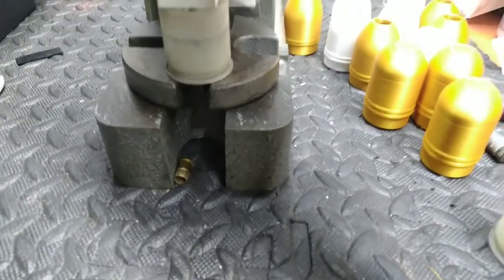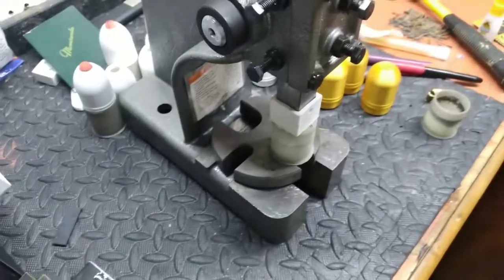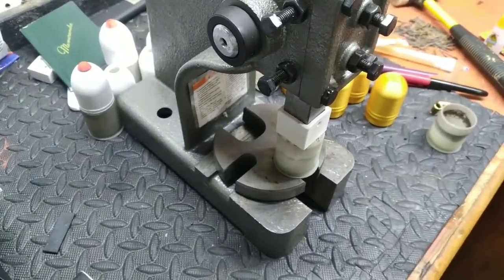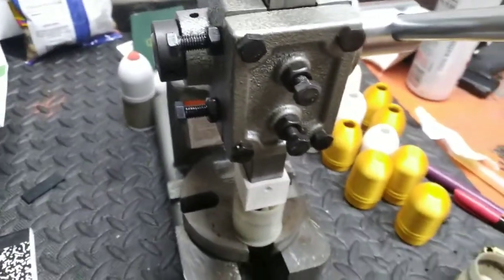It pops a blank right out, easy as that. Pretty simple, neat little print. I will pass this STL file out to anybody that's interested. There you go — Central Machinery one-ton harbor press, there's a part number on there if you want to do something similar.